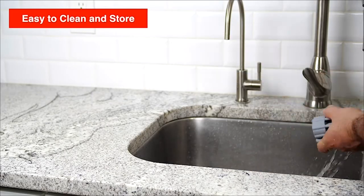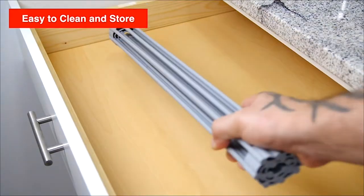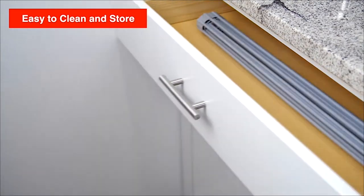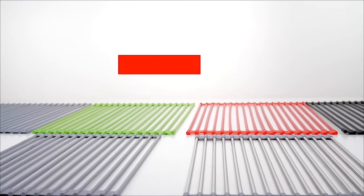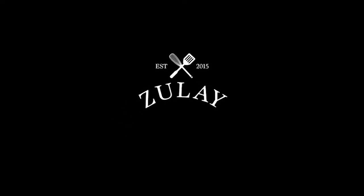Super easy to clean and easy to store as it rolls up completely, so it takes up minimal space. A simple tool that does its job perfectly.